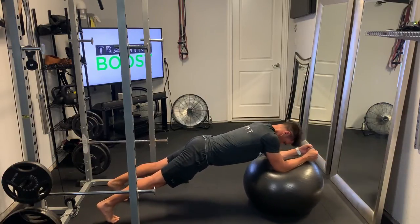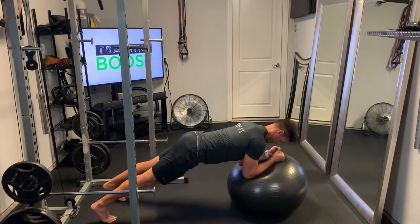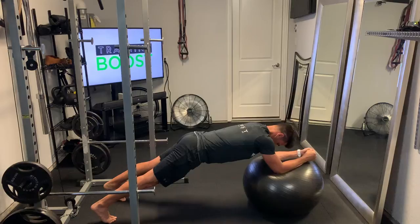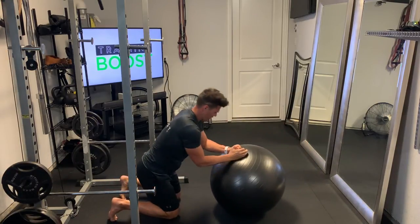So hips down, neck neutral, abs tight. Roll that ball forward and bring it back. You may have limited range of motion on this until you get stronger. And then we'll just go down to the knees to complete the movement.